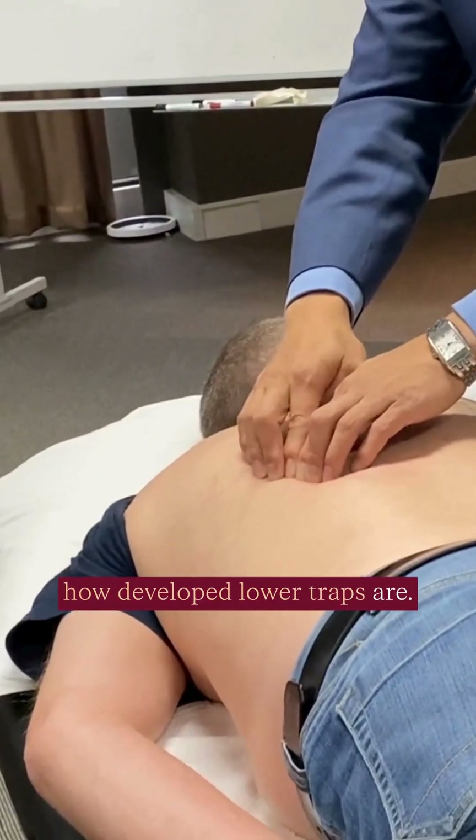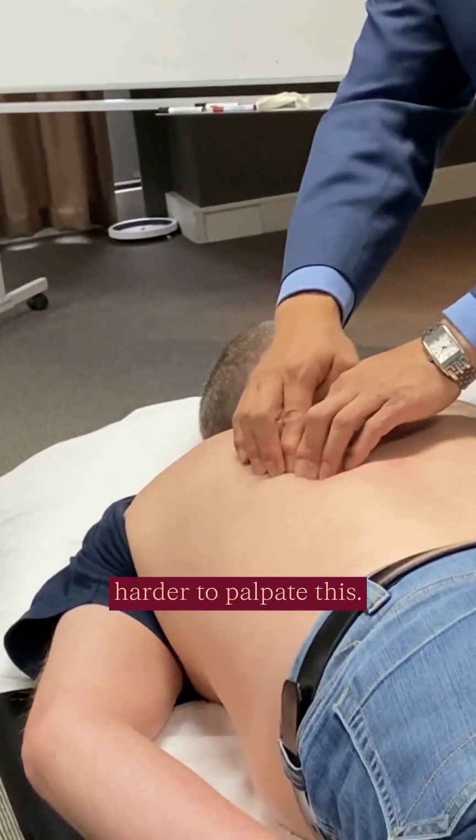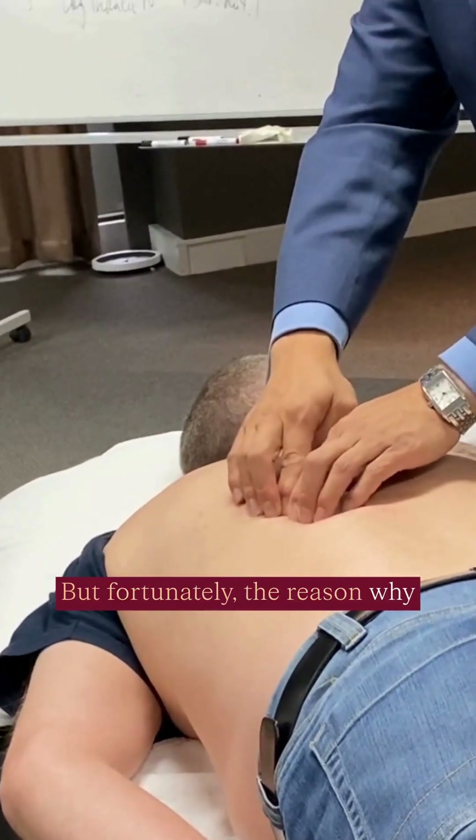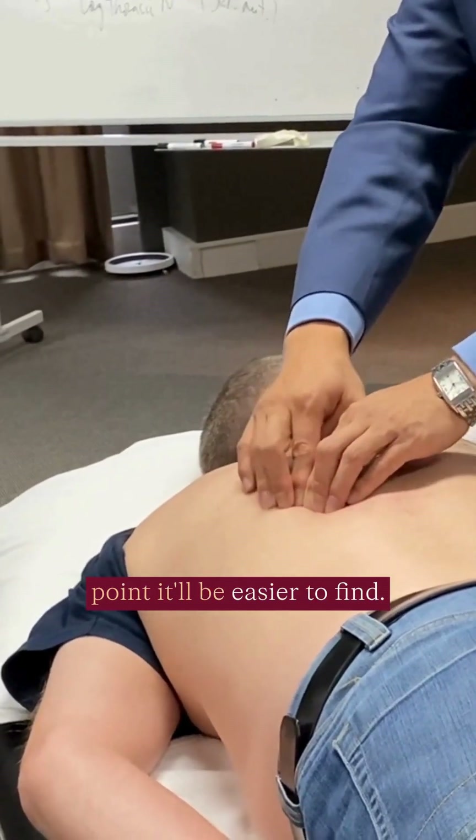It kind of depends on how developed the lower traps are. A lot of people have lower traps that are not as developed, so it will be understandably harder to palpate. But fortunately, the reason why you're doing this is because it's a slight trigger point, so if there is indeed a trigger point, it will be easier to find.